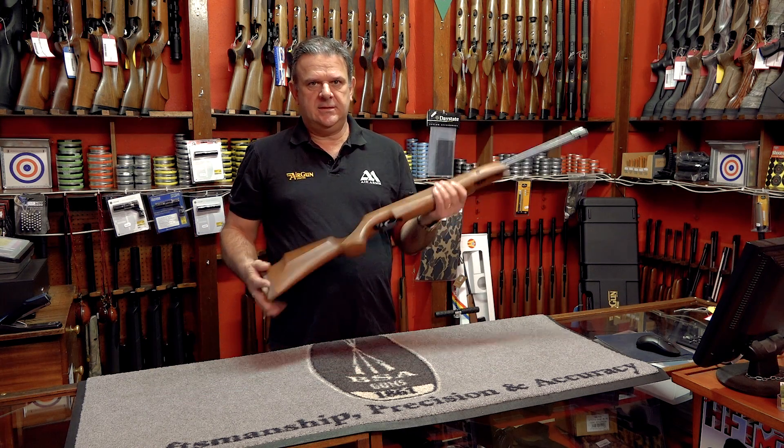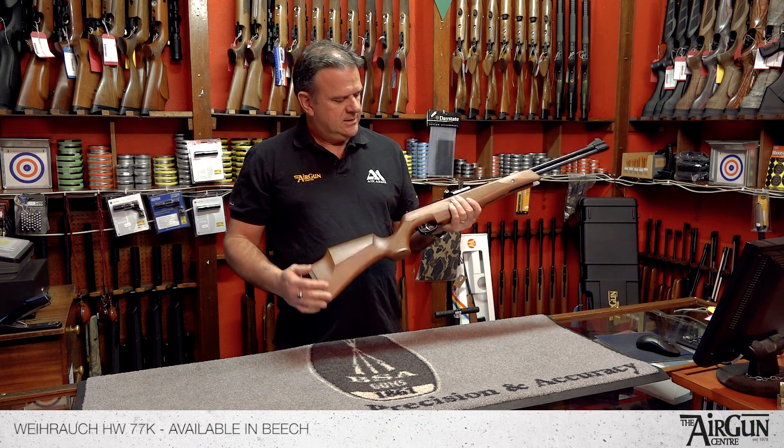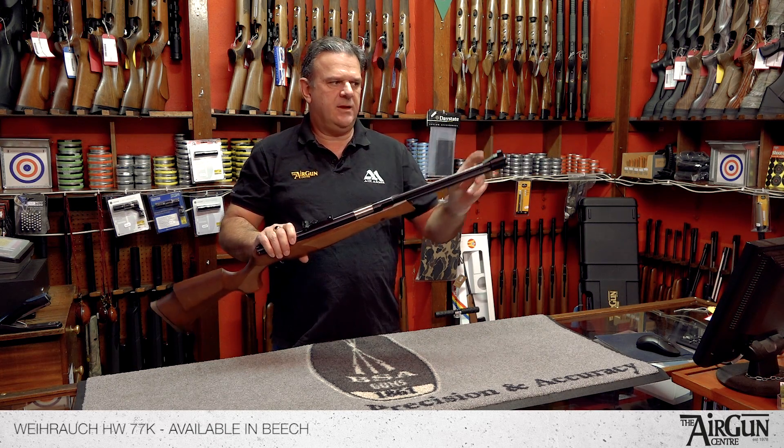Hiya, it's Peter here from the Airgun Centre. I'd just like to take a couple of moments to show you this rifle by Virark. This is the Virark HW 77. This one is actually the carbine model, which is slightly shorter in the barrel length.